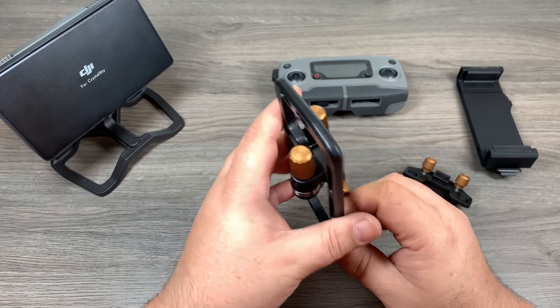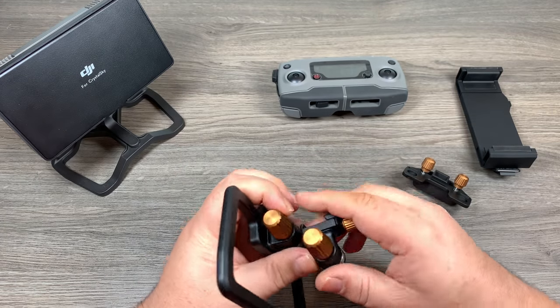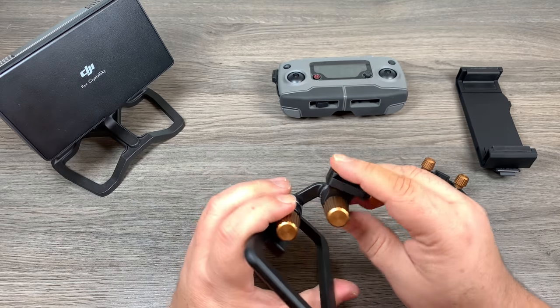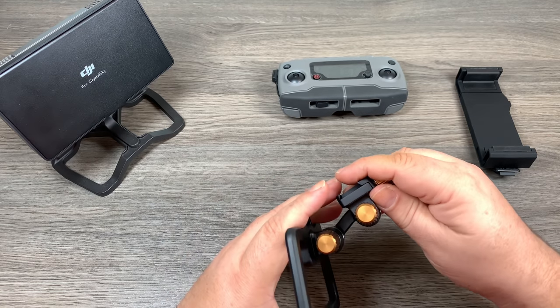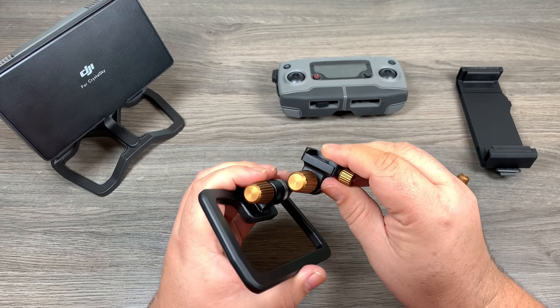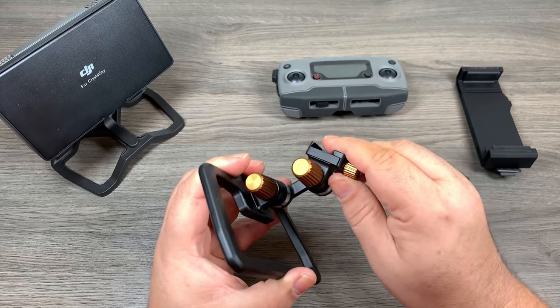First of all, it's compact so you can throw it in a compartment and it takes up almost no room. The best part is this little mechanism they have here — you can set it at any angle you want. If you like it up higher, you can have it up higher; you can have it down lower. You can set things exactly the way you want and then just tighten the knobs and that'll lock it down.